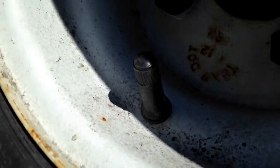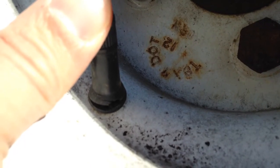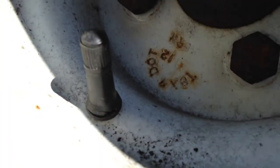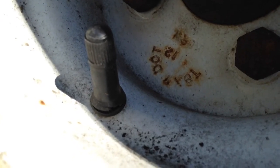You can see right at the base that these are dry rotting. See how the base is staying on the rim and the valve is pulling away. So that's another thing to look for — even though the tire may look okay and be in decent condition, check your valve stems too.